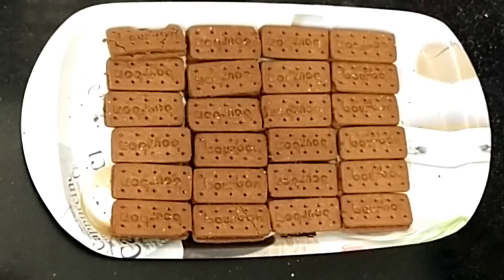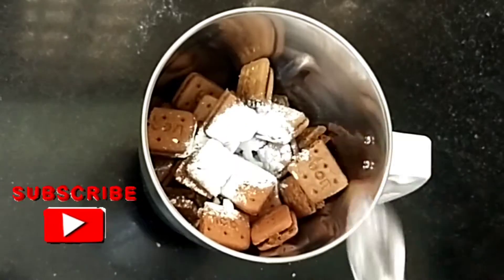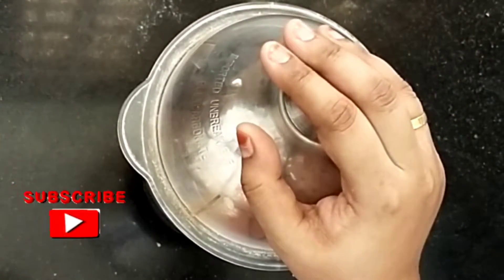Hi friends! I will add 4 Bourbon Biscuit packages in the mixage jar. Add baking powder to the mix and grind.